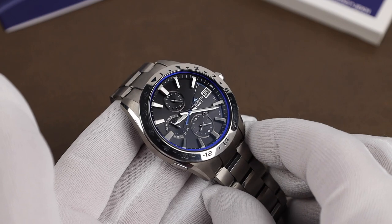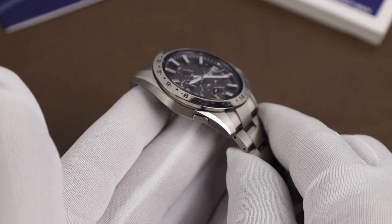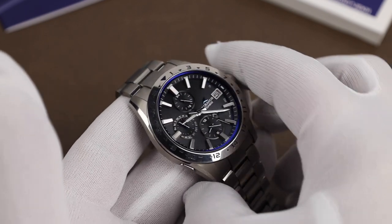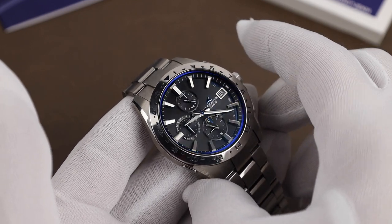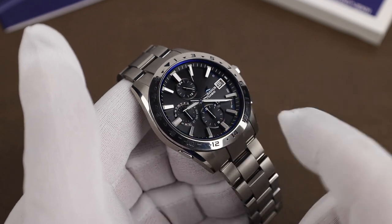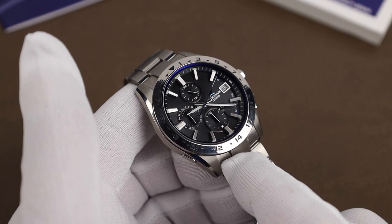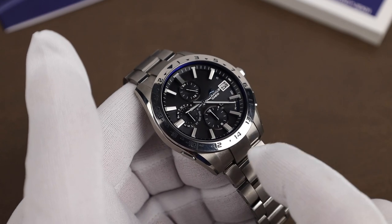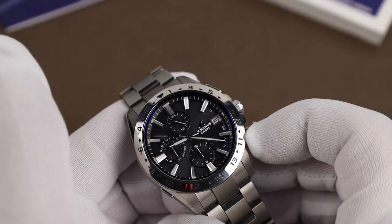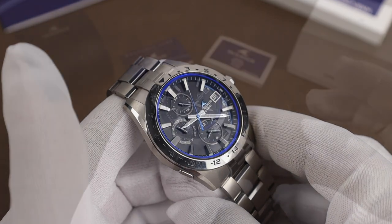Another mode the watch has is the chronograph. The pusher at eight o'clock serves a couple of functions — one being Bluetooth connection to your phone, but it's also a mode button. One push puts you in chronograph mode. You start it with the top pusher, and the second hand becomes the second counter for the chronograph. The second time zone sub-dial switches to display minutes and hours for the chronograph. The top pusher is stop and start; the bottom pusher is reset. To get back into regular timekeeping mode, just push the bottom button again.